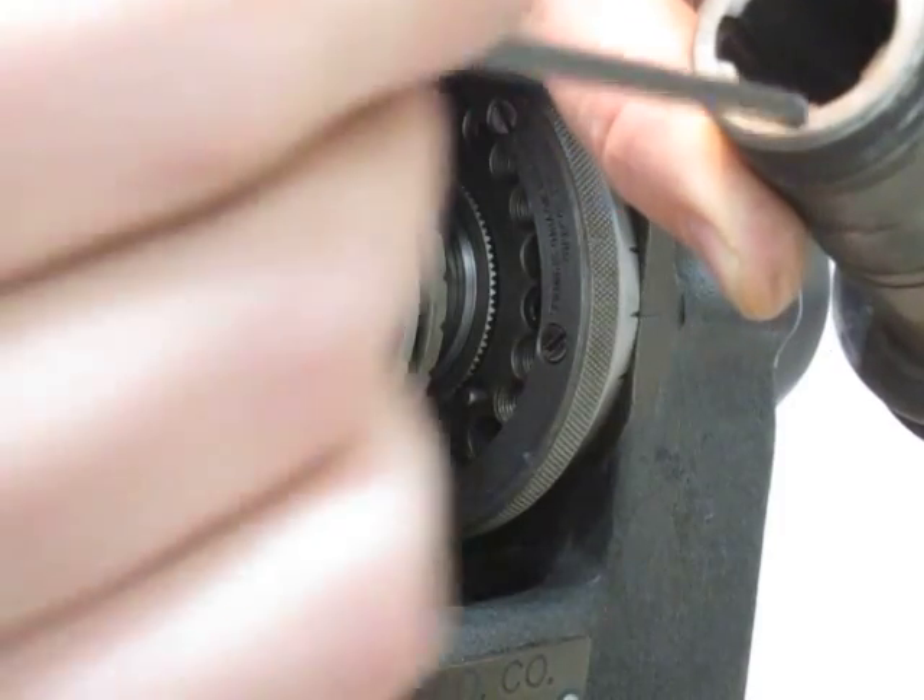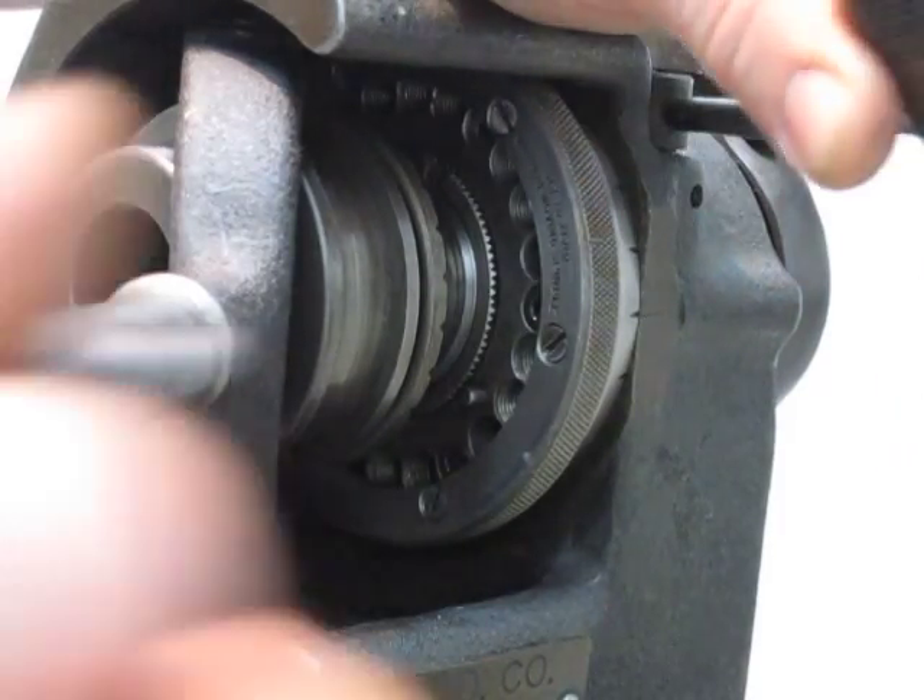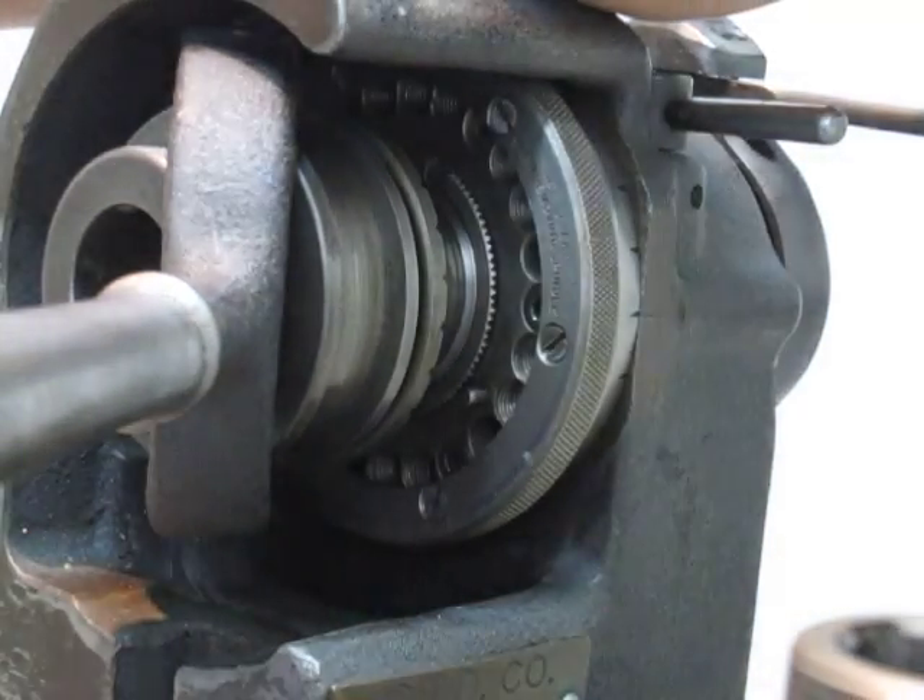The bonus here is I can get back to where I need to be, so I can cut both sides of this, take a measurement, and if it isn't what I need it to be, I can get back to the spot accurately and just take a few more passes to open it up a little bit more. So there you go — I just thought I'd show you that quick.